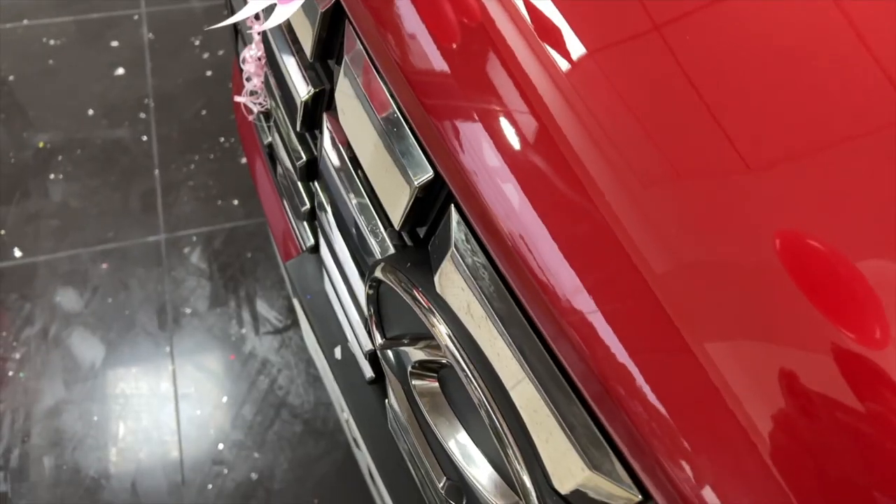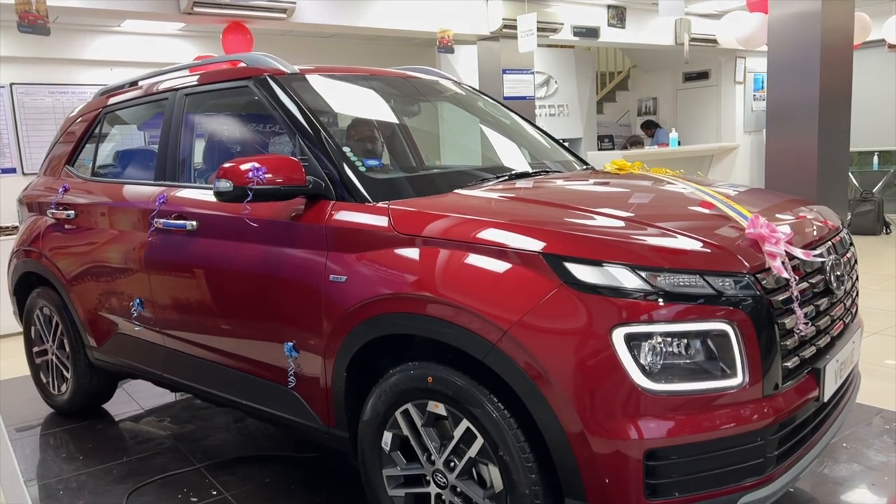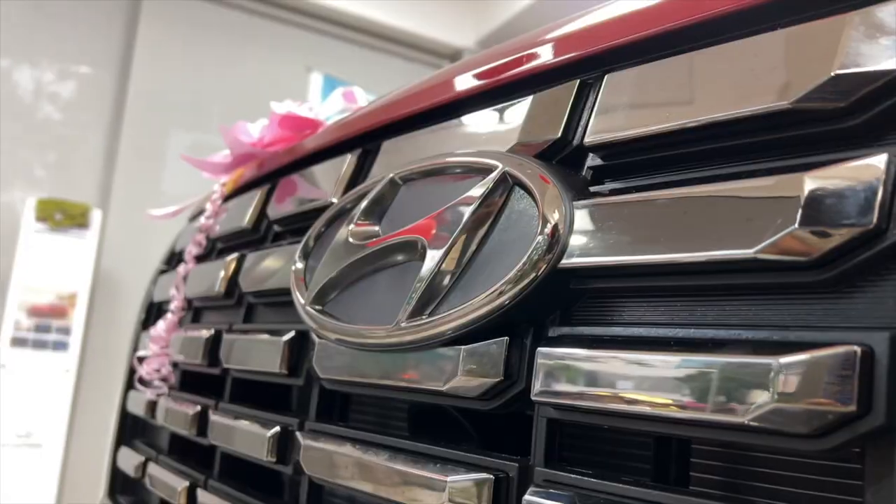The design language is quite refined. It looks really neat and nice. It has a premium look with the change of this grille. Hyundai has done a great job — it looks really neat.